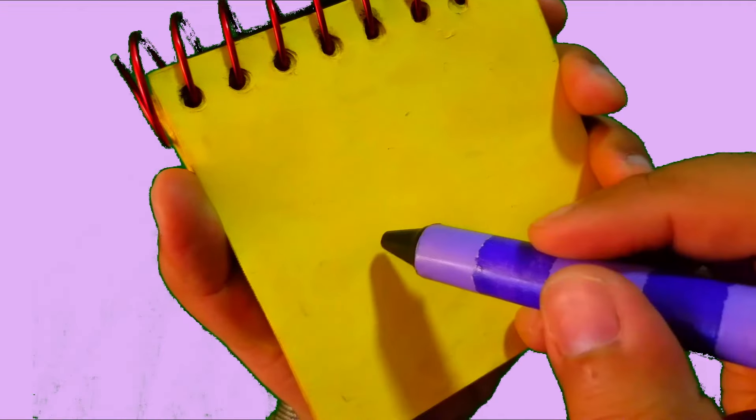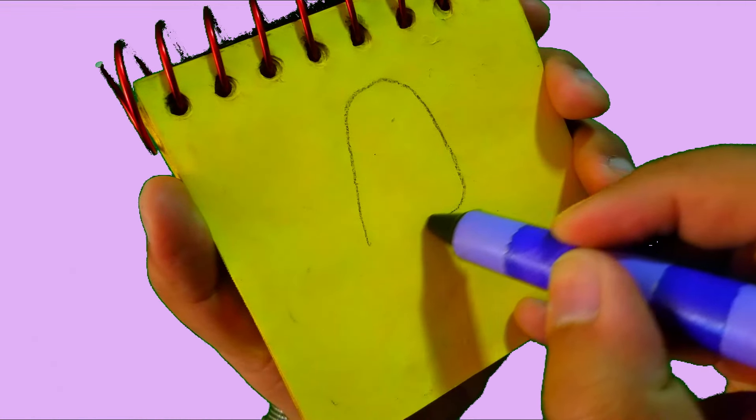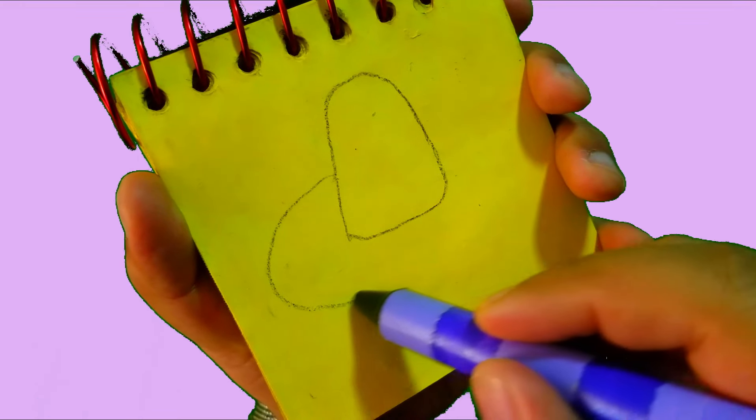Okay. Abierta. A Mexican hat. So we draw this pointy shape for the top, like this.